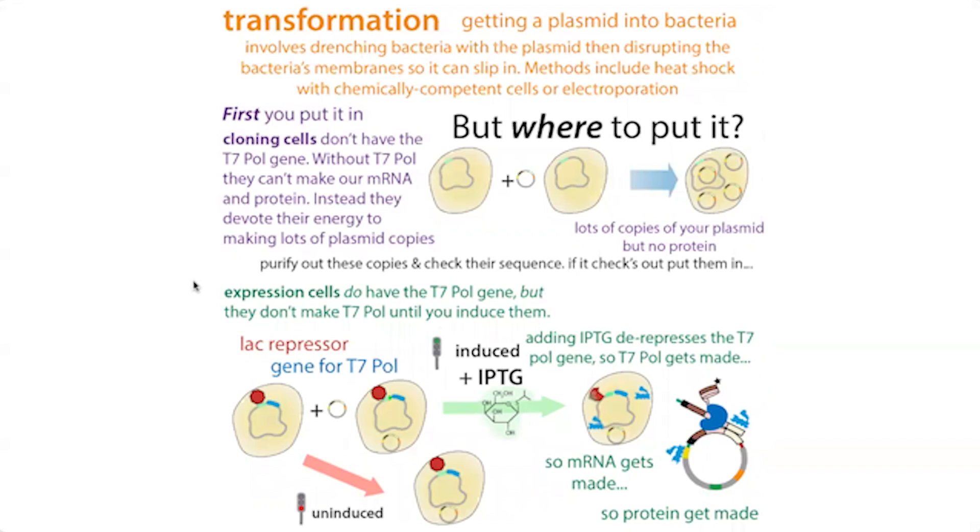Once you've checked your plasmid and know it's okay, you want to make protein from it. You're going to stick it into different bacterial cells — the expression cells — because the cloning cells were great for making lots of copies of the plasmid without errors, but they're not great for actually making the protein. When we're talking about bacterial overexpression, we're often talking about the T7 system or the lac promoter system, which gives us a way to induce expression — to tell the bacteria: start making protein now.